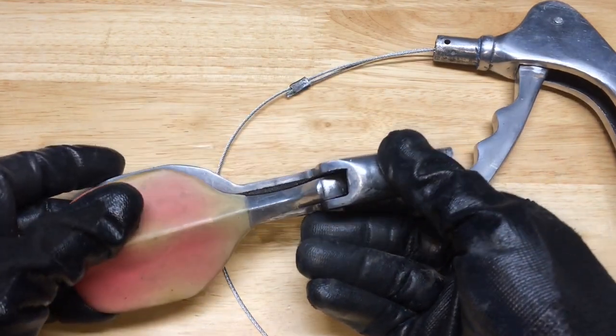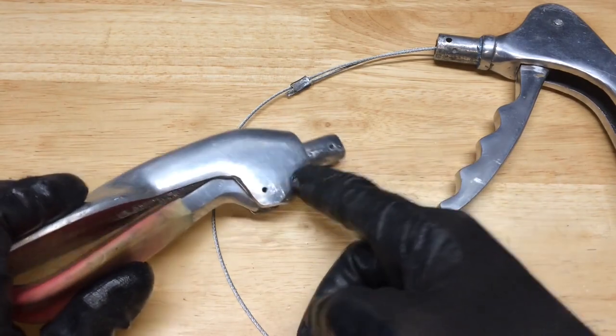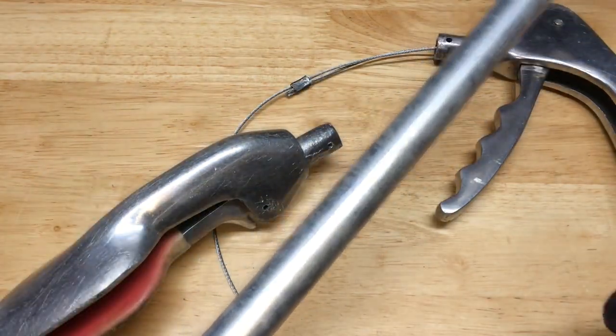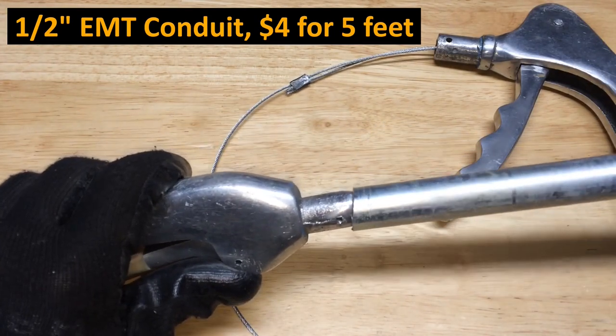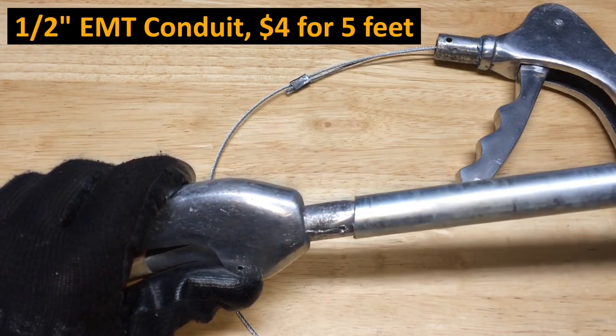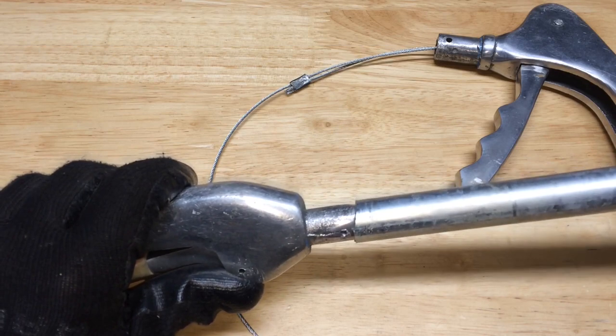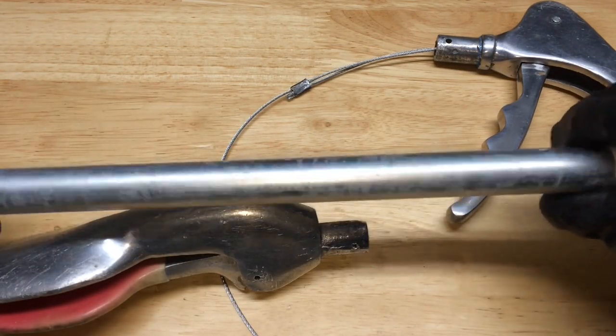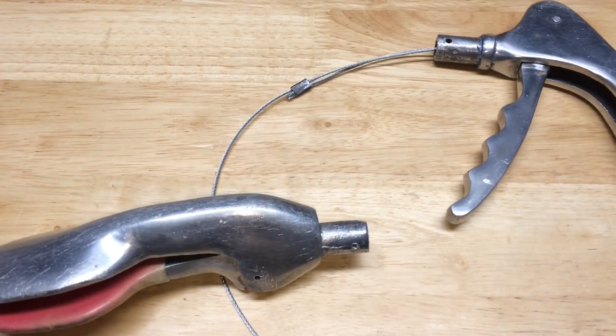I went over to Lowe's and found a good fit for this. This is half-inch conduit, which is actually 5/8-inch inside diameter, and that'll fit on there real well. It might need a tap to go on, but it will fit. It's a bit more rigid with thicker walls than the original pole, so I will replace that.